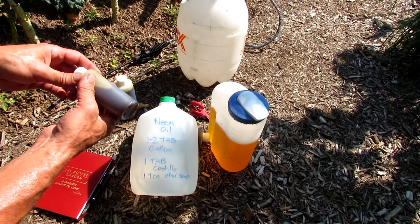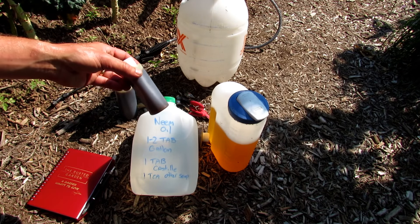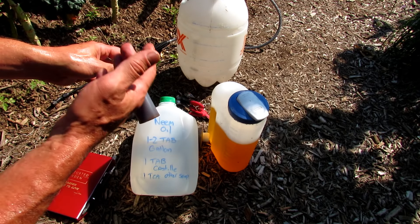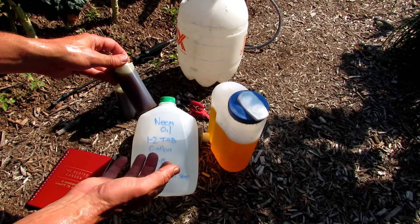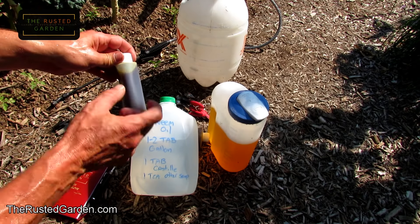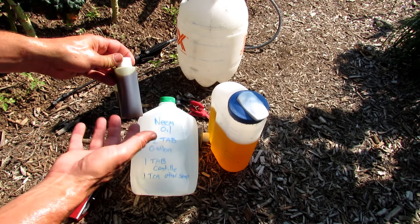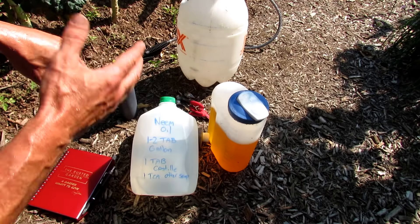Now, about neem oil — I sell this. It's 100% cold-pressed neem oil, and that's what you want to buy. It must be 100% cold-pressed, because that's what has all the natural components in there. It has the azadirachtin, and it's the azadirachtin — that component in the neem — that kills the chewing insects. If you buy it off a shelf, typically it's a hydrophobic extract of neem. It'll say it right on the label. They take out all the good stuff, and you might as well be spraying olive oil or vegetable oil. You want 100% cold-pressed neem oil if you're using it for chewing insects.